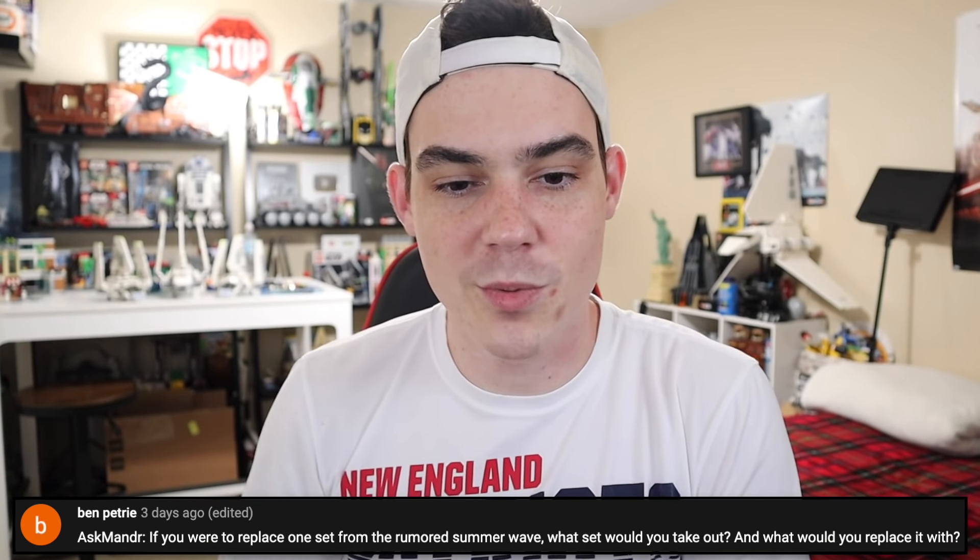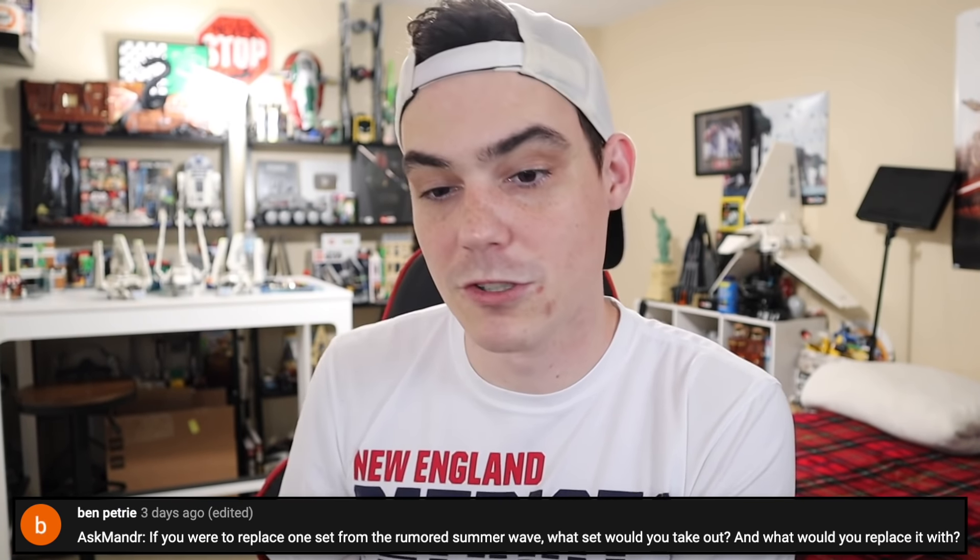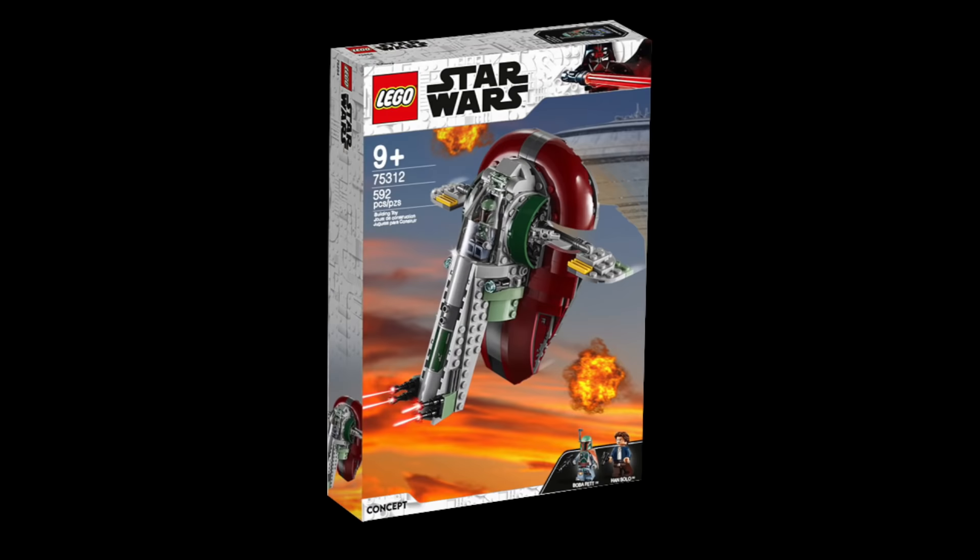Ben asks: if you were to replace one set from the rumored summer wave, what would you take out and replace it with? My change would be rather simple — I would swap that $50 Slave One. While the Slave One certainly has a place in the Lego Star Wars lineup long term, especially with the Book of Boba Fett coming out, I would swap it to a Jango Fett Slave One. Jango Fett himself as a minifigure has become very expensive, so it's clearly desired. We've had so many regular Slave Ones lately, it just doesn't make sense.